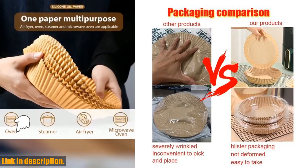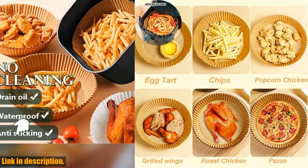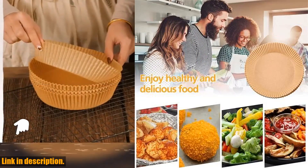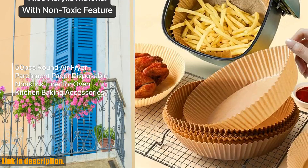Introducing the 50PCS Nonstick Disposable Air Fryer Liners Parchment Paper. These liners are a total game-changer when it comes to air frying, baking, roasting, and even microwaving. The first thing that sets these liners apart is their non-stick design.